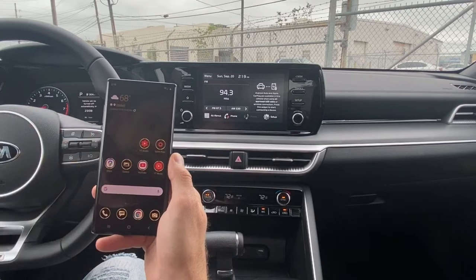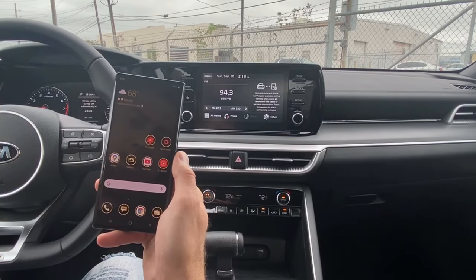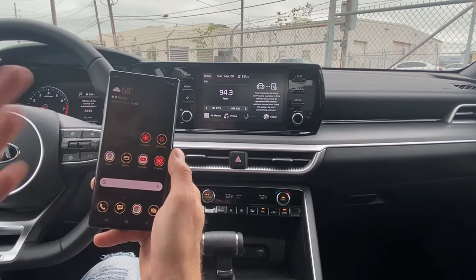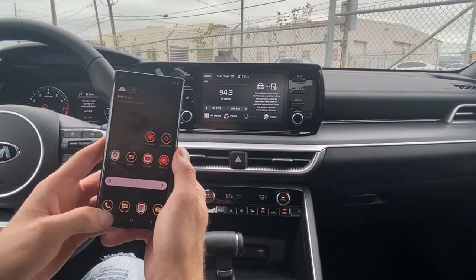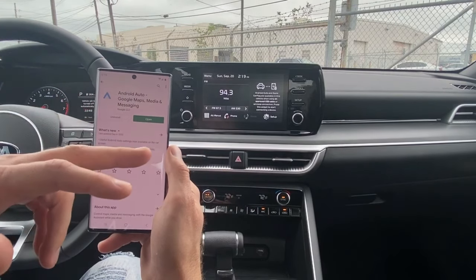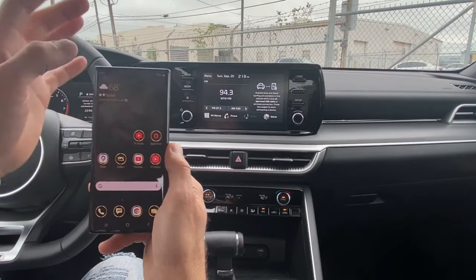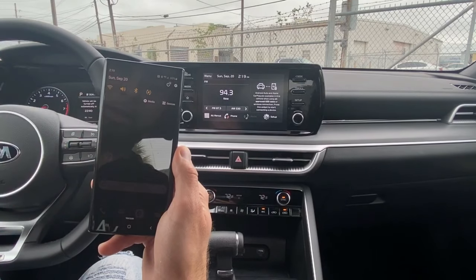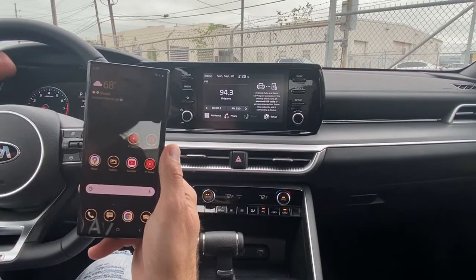Let's get started. We're going to start with the Android phone. Step number one: you want to make sure that you have the Android Auto app on your phone — for Android you need this app, but for iPhone you don't. Go to the Play Store and download Android Auto — Google Maps, media and messaging. After that, go to your settings and make sure your Bluetooth is on and Wi-Fi is on as well.